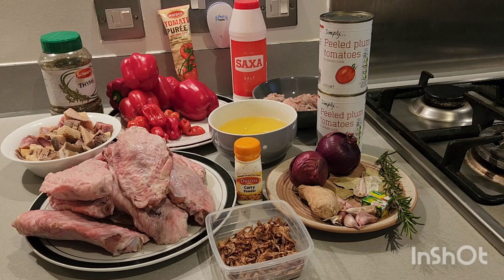We have our turkey, curry, onions, bay leaves, fresh rosemary, ginger, garlic, Knorr cube, and crayfish, plum tomato, shaki, vegetable oil, salt, tomato puree, red bell pepper, scotch bonnet pepper, mixed meat, and thyme. All these ingredients you are seeing here is what we are going to be using to prepare this lovely mouth-watering recipe. Please don't forget to subscribe, share, like, comment, and give me a thumbs up.